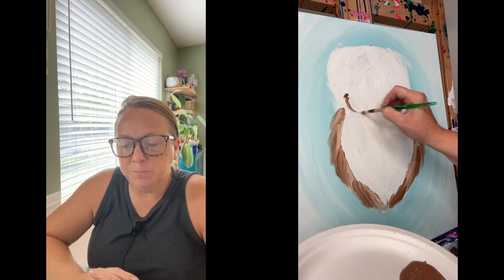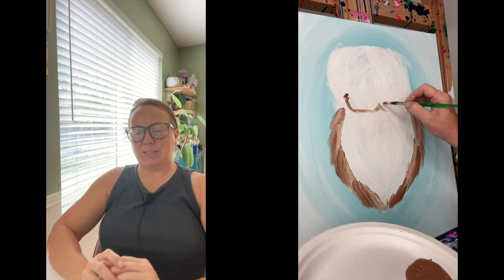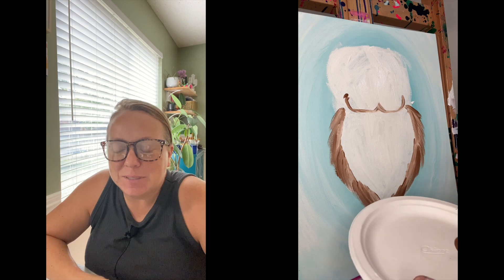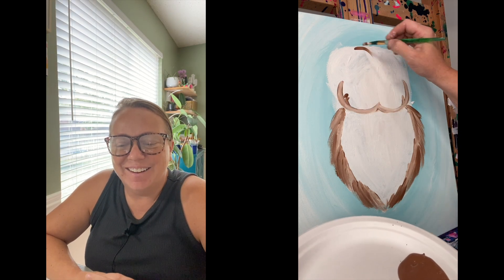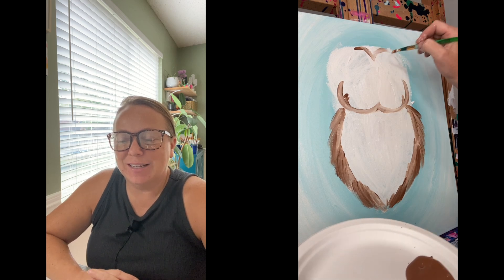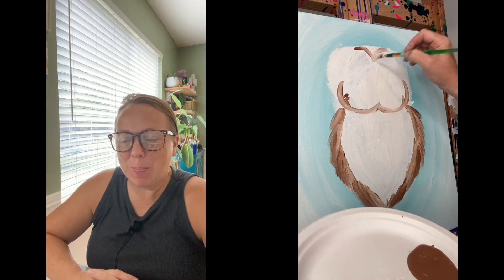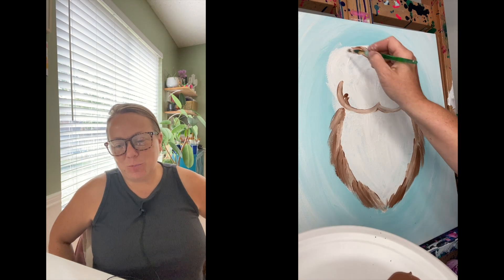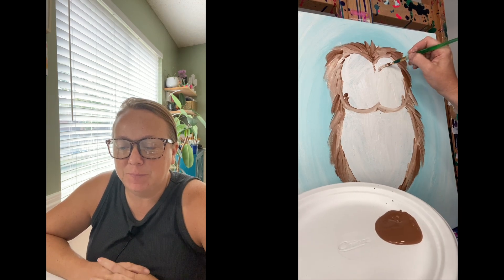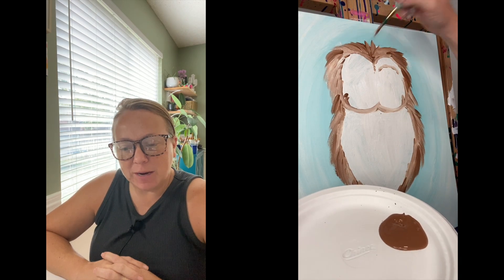Letting them be free, letting them mix with the white. Then you make this like sideways three, and then give it some cheeks and then a widow's peak, and then some more feathers around the head. Just let them blend in, and then you can give it some eyebrows.